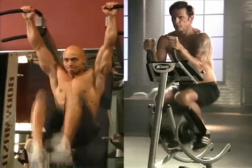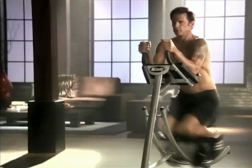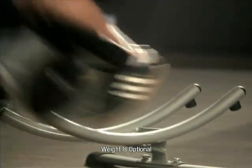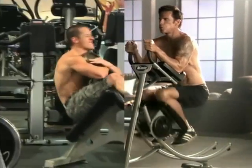Here's an oldie but goodie — sit-ups on an incline bench. Adding that plate is a great way to increase resistance. The problem is this exercise isn't for everybody, so please don't try this at home. Been there, done all that. The Ab Coaster Max is the way I work my abs now.